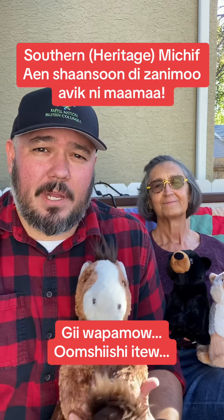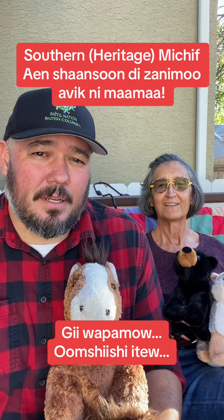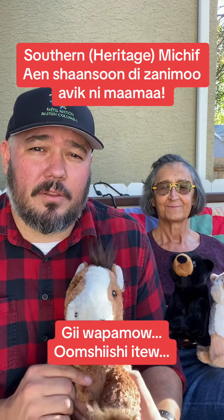How are you doing my friends? My name is Samson LaMontagne and this is my mama, and we're going to teach you guys a southern heritage motif animal song.